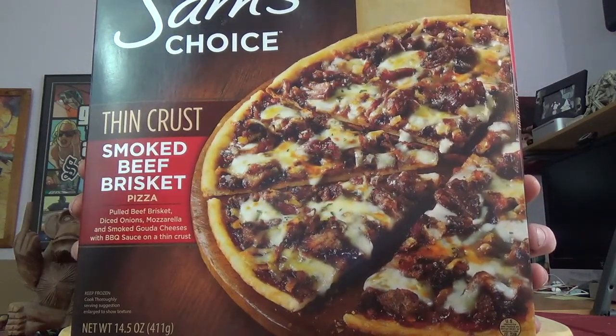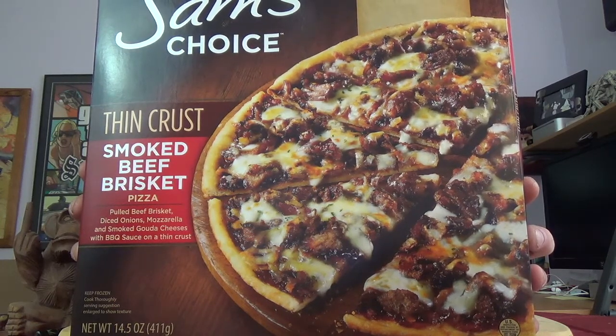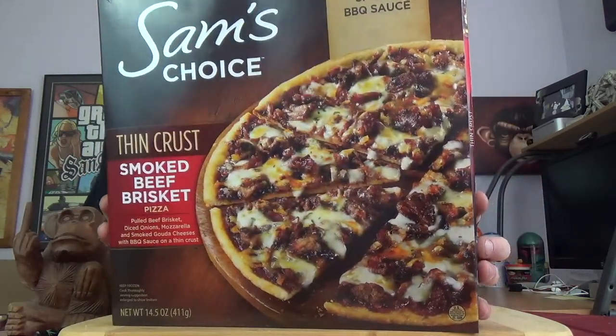What have we got here? Barbecue Lover's Dream: Smoky Beef Brisket, Smoked Gouda Cheese, and a Smoky Barbecue Sauce. So there you go. There's no getting out of the onions on this one. Look at that pizza right there, man. It does look pretty good.